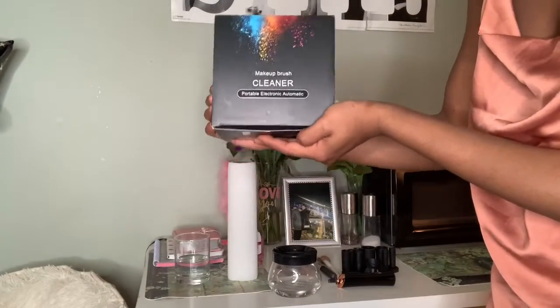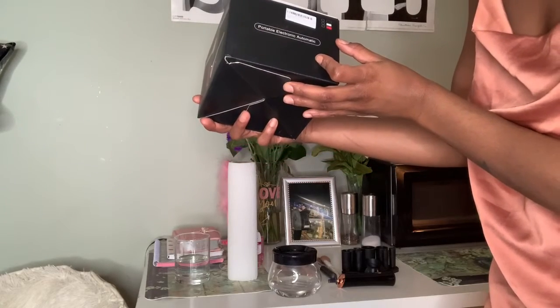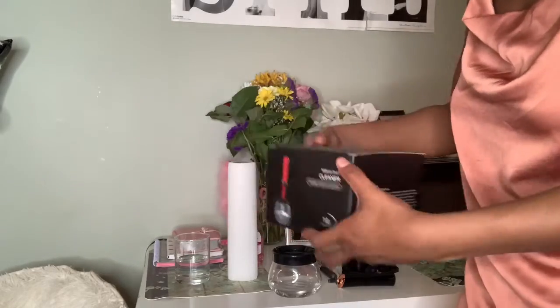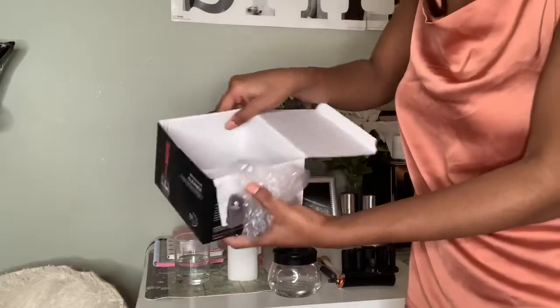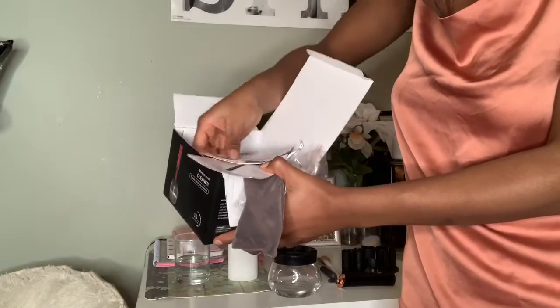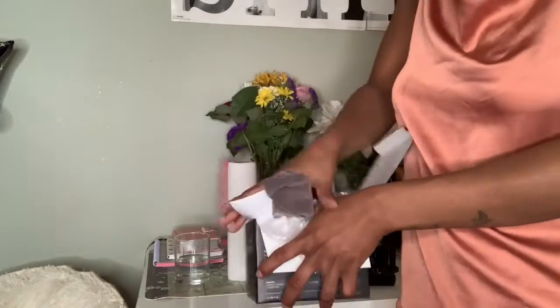So get into it. I have a portable, electronic, and automatic makeup brush cleaner. Honestly, I don't really know what company this is, but I got it from Amazon. It's quick drying and it allows you to just clean your brushes really fast. This video is not sponsored — I paid for this cash. It came with a user manual, and I had to buy batteries to get this to work. The batteries I needed were AAA. I'm going to give you guys a demo on how I use it and how it's supposed to be used. This really has changed the game for me, no lie.